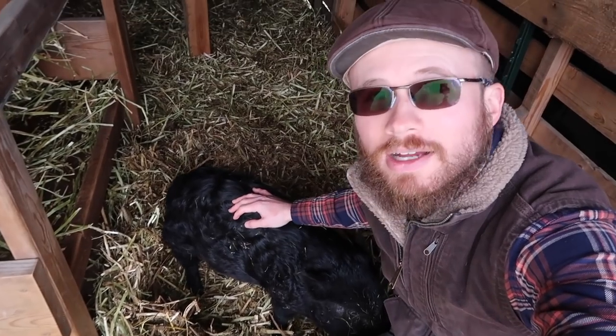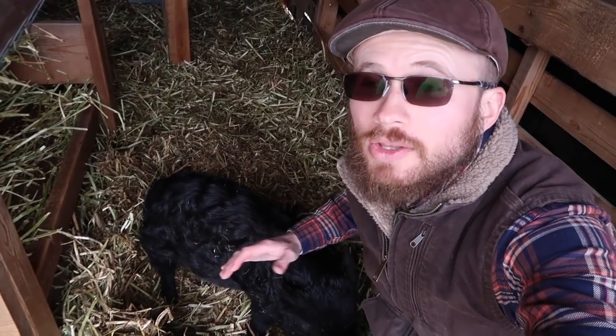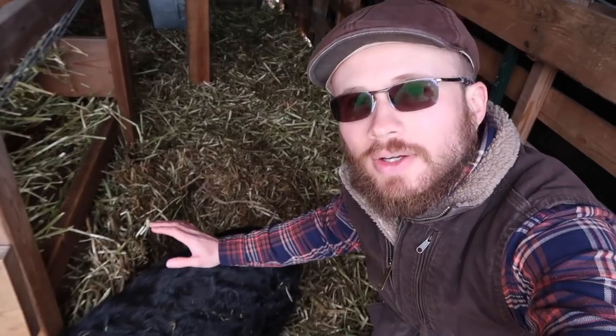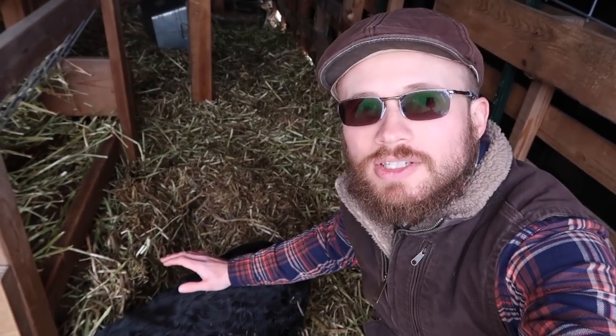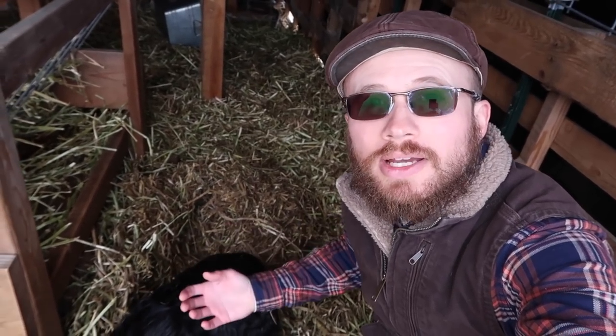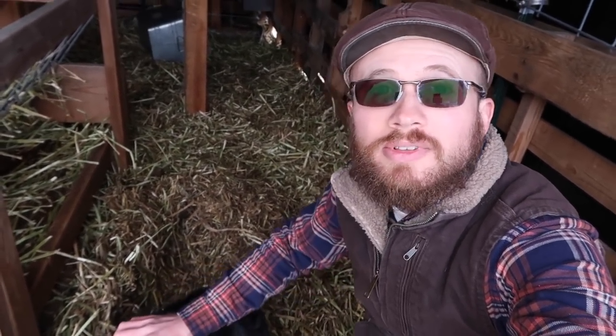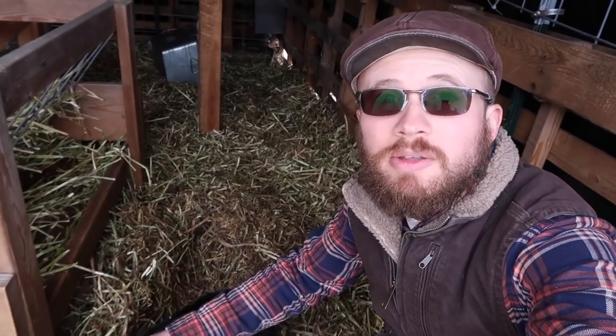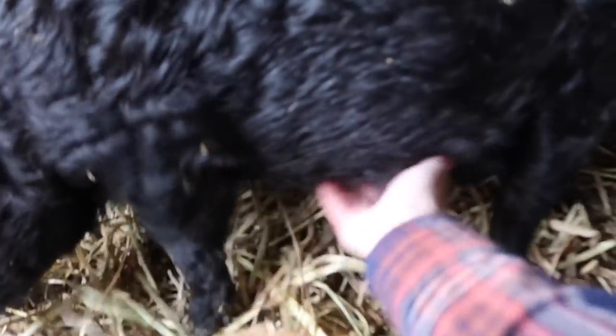The American guinea hogs are docile and smaller in nature, so they're easier to handle. They're not aggressive. They're easier for a homesteader to harvest because you're not dealing with a 250–300 pound carcass. You're generally dealing with something in the neighborhood of 120 to maybe 150 pounds.